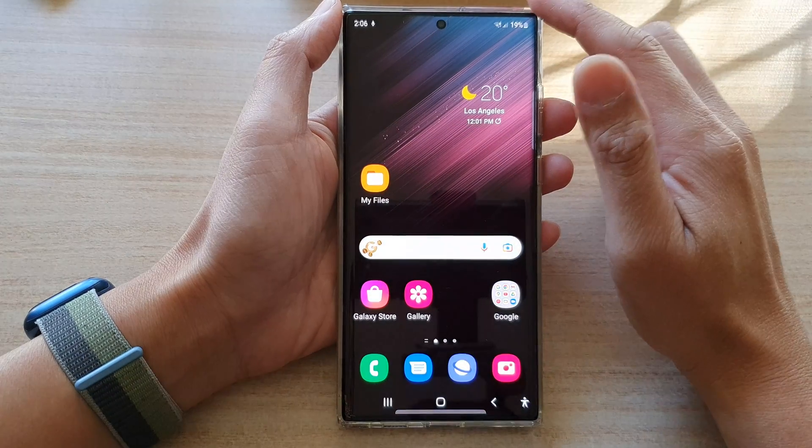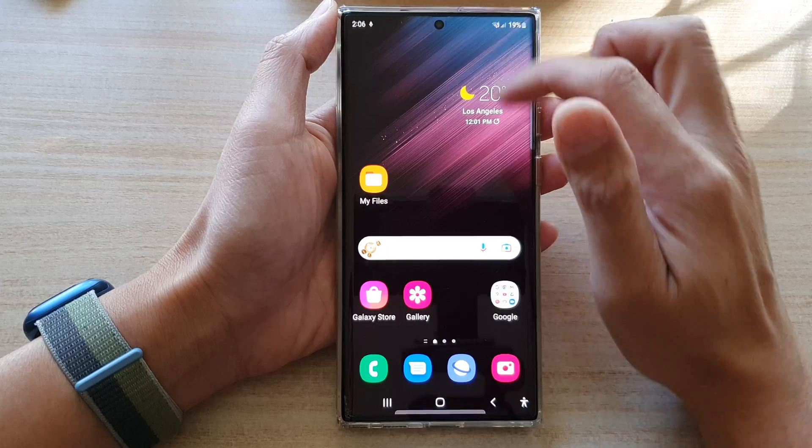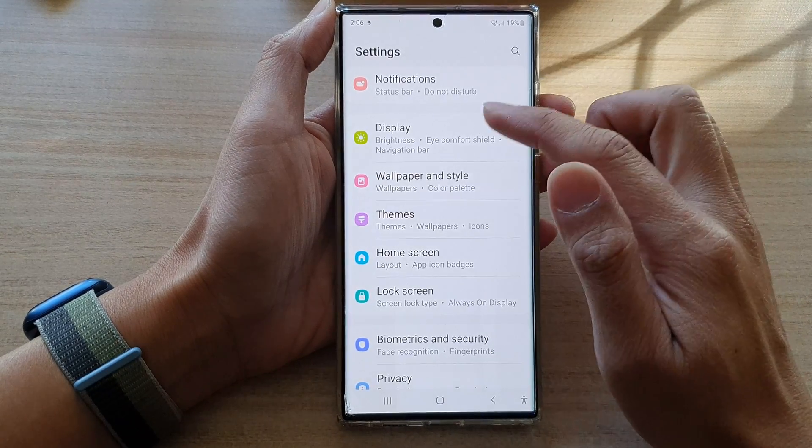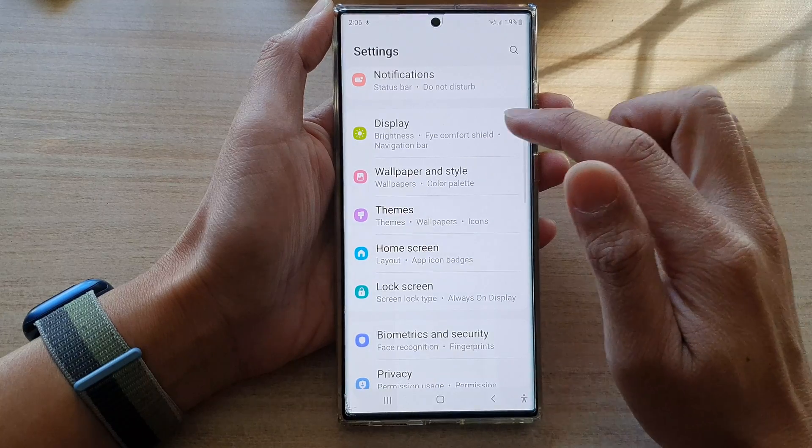First, tap on the home button to go back to the home screen. On the home screen, swipe down at the top and tap on the settings button. In settings, swipe up to go down and tap on Display.